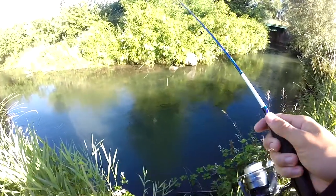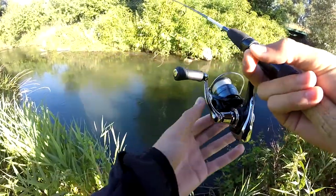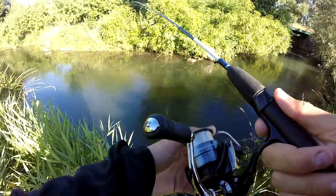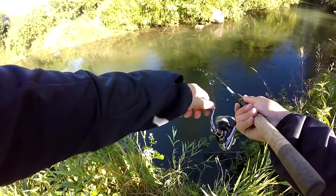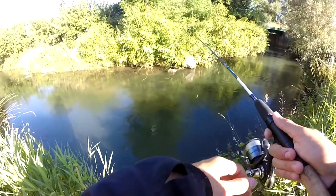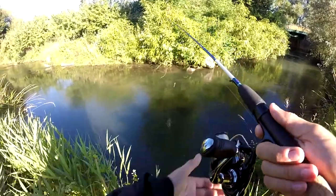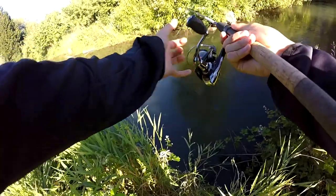Bon j'ai fait un poisson, je suis pas bredouille. Ça c'est plutôt cool, en plus c'était une belle sauvage. J'étais vraiment sur une animation lente, j'étais pas du tout concentré en fait. Je faisais quasiment aller mon leurre à contre-courant en faisant du sur-place, il nageait tout seul. Et ça fait un poisson, ça c'est cool.